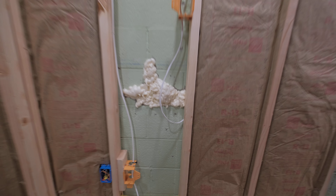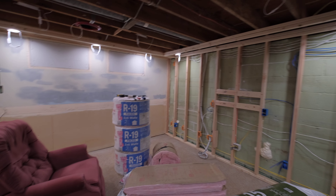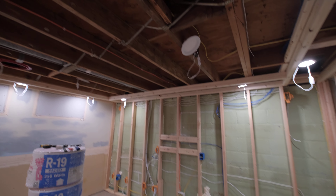I just wanted to show you this foam — I left this one open. This stuff's kind of funny, it's like hard as a rock. Anyway, that's the progress. We are going to start drywalling this week.